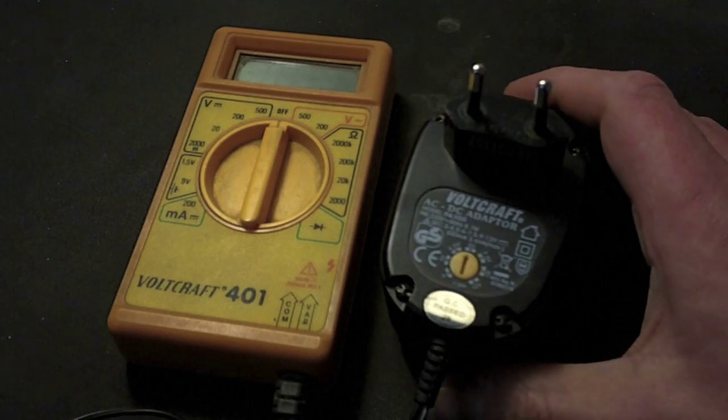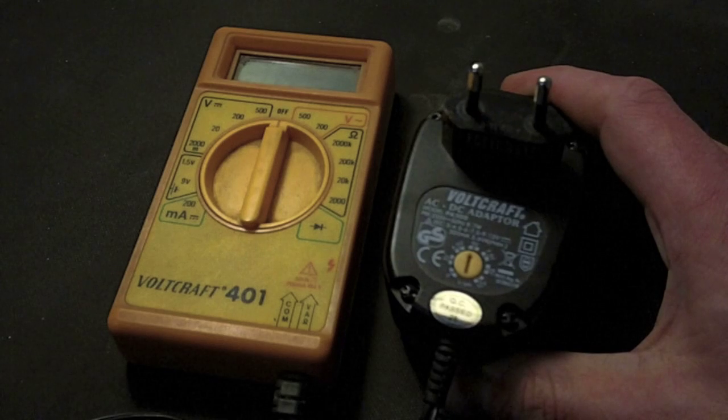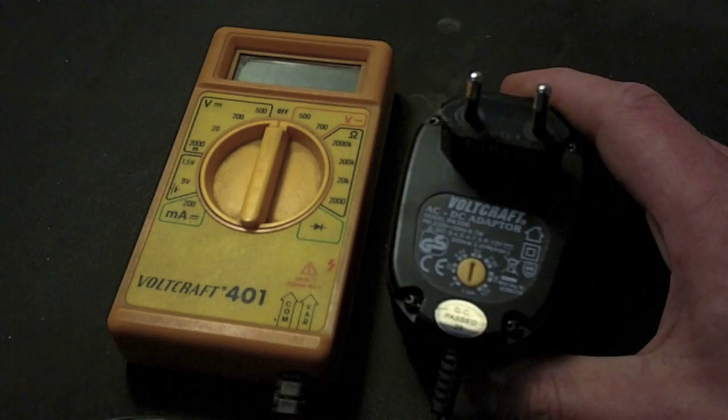So the question is, is seven and a half volts enough to run an HO scale locomotive? Well, let's find out.